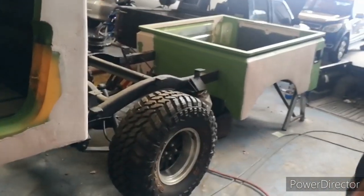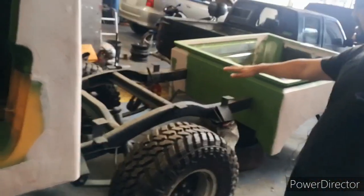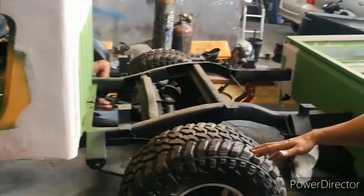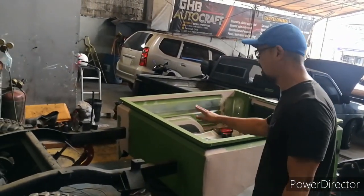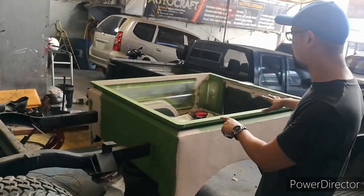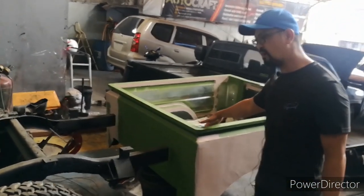We're currently at about 60% accomplishment on this build. As you can see, we removed the back section. The chassis was cut and extended, and this is the pickup bed area. We'll also cover this with wurst undercoating on top to make it durable.